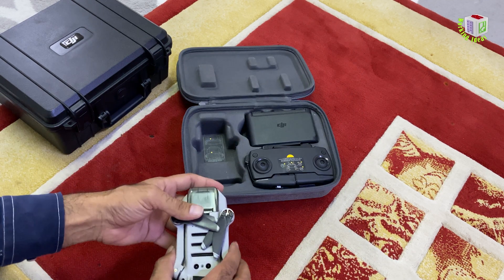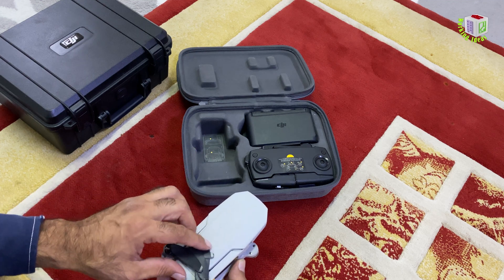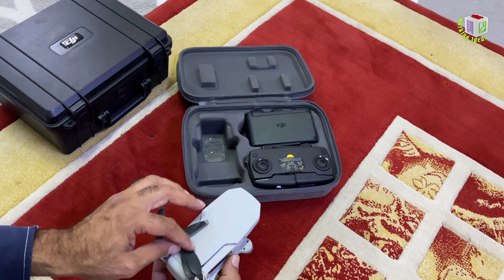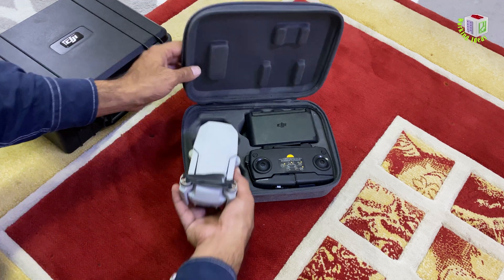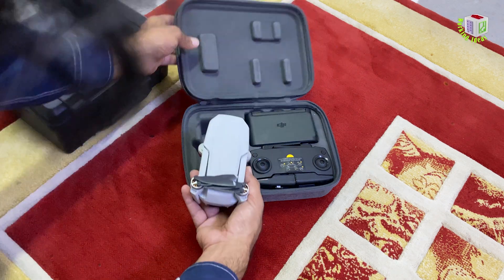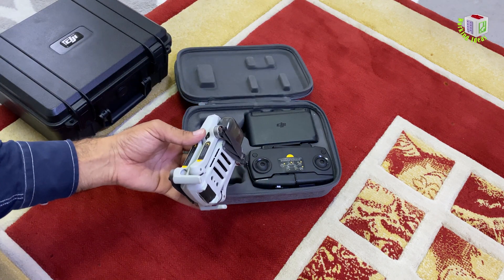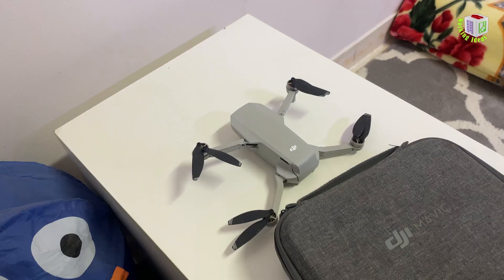Wait, let me show you an example. Now see the upper rectangular part of the bottom case is not touching the propellers. So they are in a safe position. Now let's replace those defective propellers.